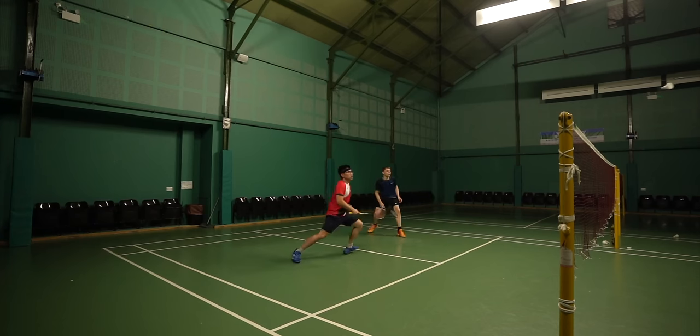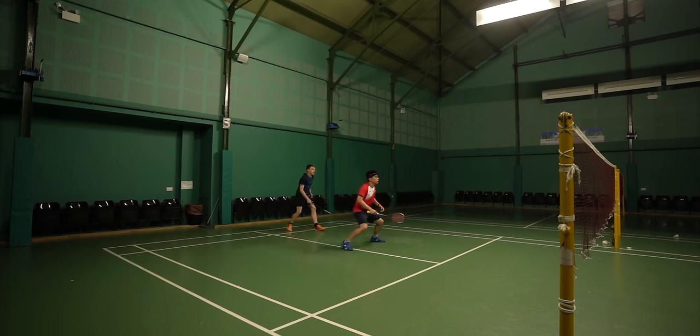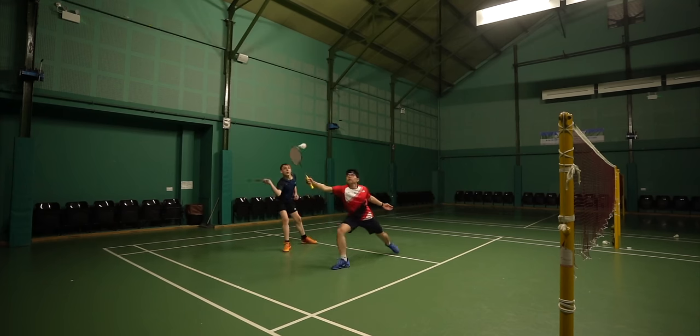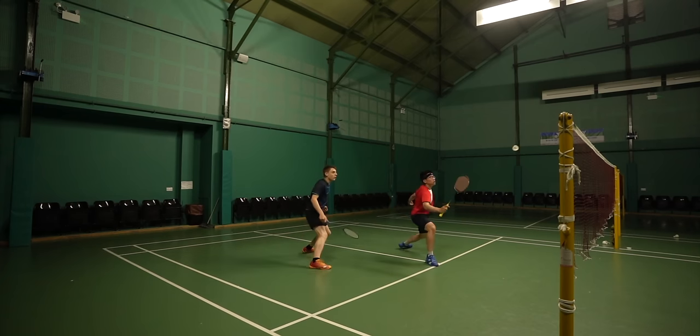It was certainly head heavy, and bearing in mind this is a 4U model, I think the 3U is going to be very demanding for a lot of players. I did verify the swing weight of the Axe Force 100 with the Yonex Precision Scan Machine, and it did come out higher compared to the 90s.